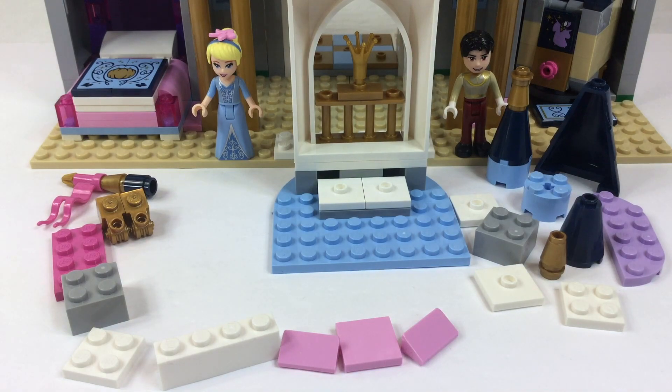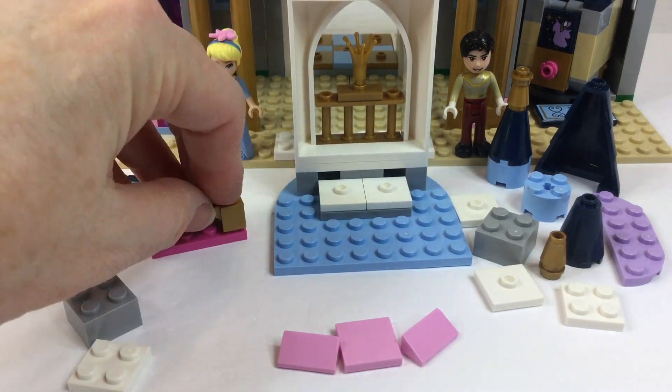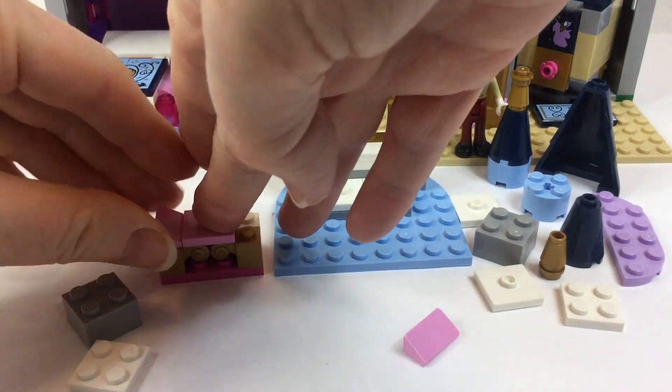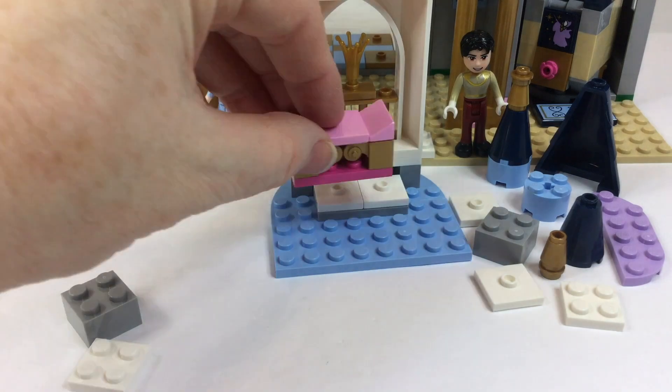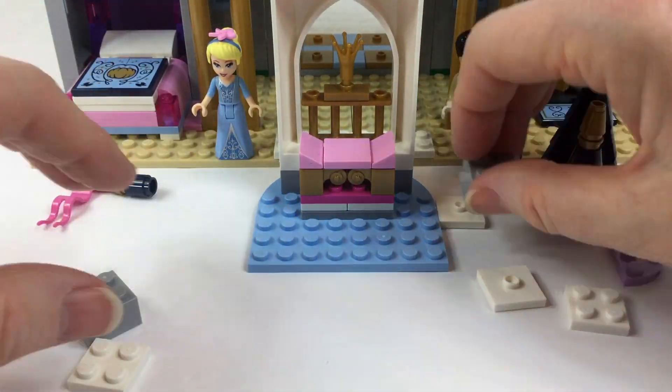Here's a big hint for you — see that crown? Alright, and now we're putting together some kind of a chair, a seat. It looks like a pink throne. I think we're putting together the throne room. Awesome!